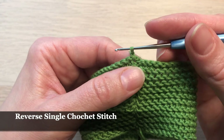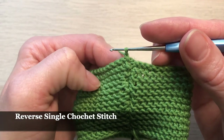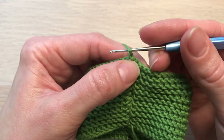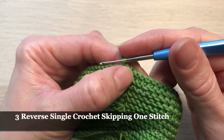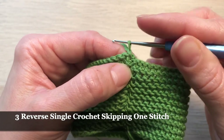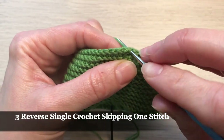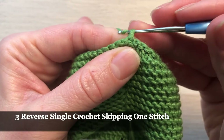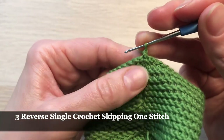We'll go from left side to right side — it's going to be reverse because usually we go from the right side to the left one. Here in the middle we're not going to crochet in every stitch — we'll miss one stitch and crochet in the next one. So I'm going into one stitch, taking yarn, pulling it through, and finishing my single crochet. One more time.